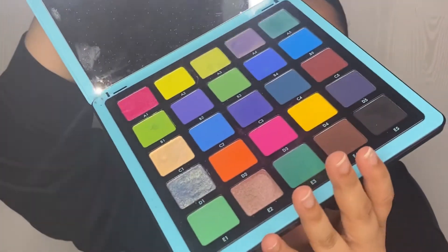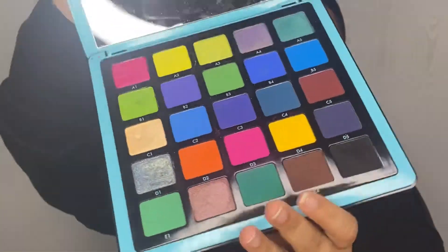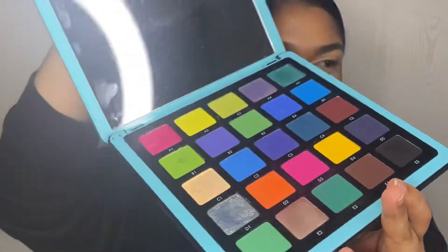Now we're gonna be playing with the Norvina ABH — this is the Pro Pigment Palette in Volume 2, and this is what it looks like. I have no idea what I'm doing, so yeah, we're just rolling with it!